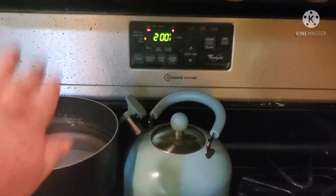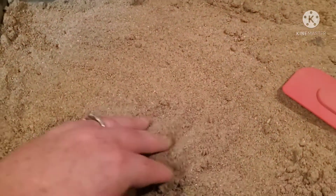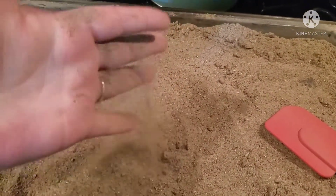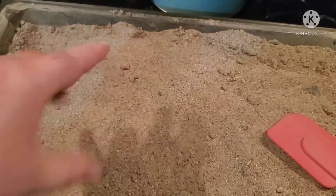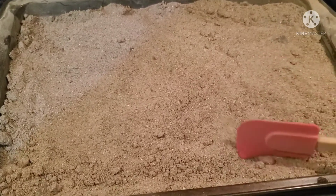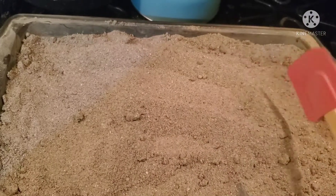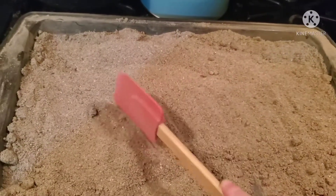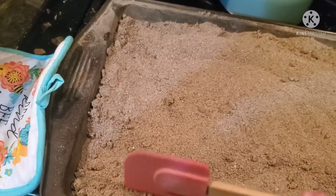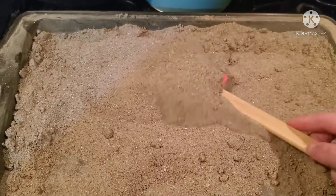So I set my oven on 200 degrees and put a layer of sand on the pan. I let it bake for a little while, then come through and chop up some of the clumps with my spatula and check to see if it's all dry.